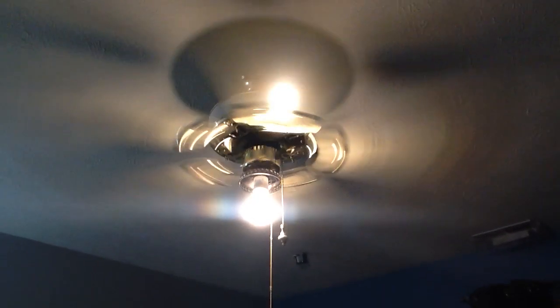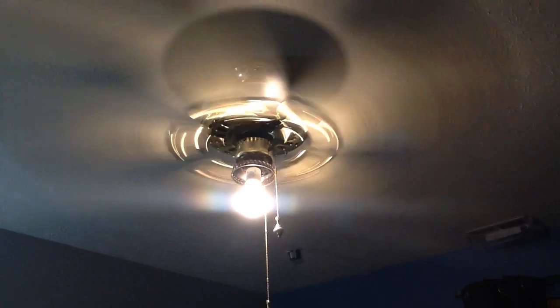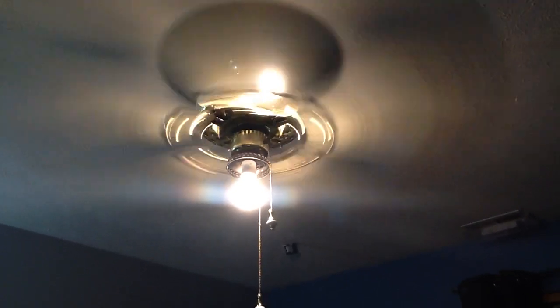Turn the light on. Let's show you how it works. I'll turn the fan on. I'm not going to fully demonstrate — I'm just going to show you how it works. It runs really well. There's a lot of air. It's a very powerful fan.